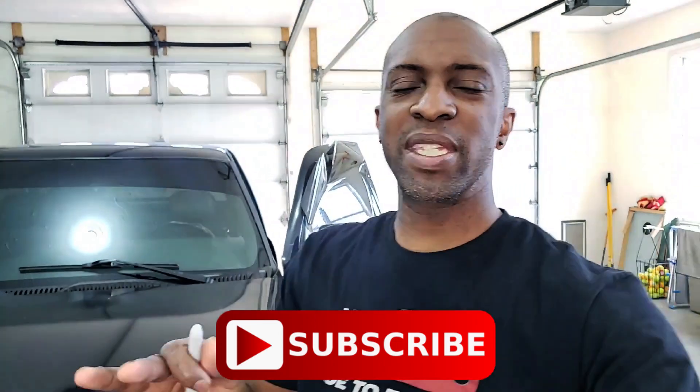If you're new to the channel, you like window tinting, you're learning window tinting, or you just like to see car stuff, hit that subscribe button and smash that bell so you're not missing any new videos, because I've got a lot of content on the way for you guys.